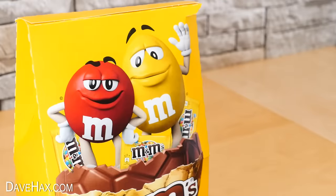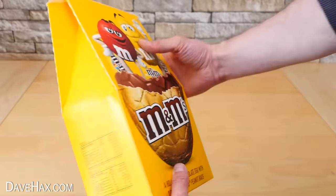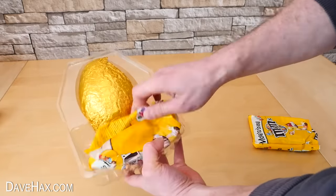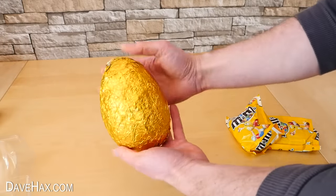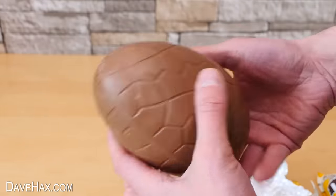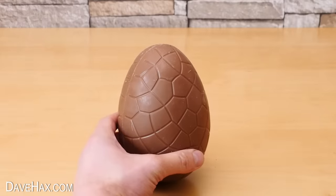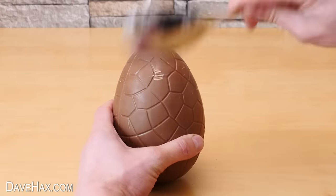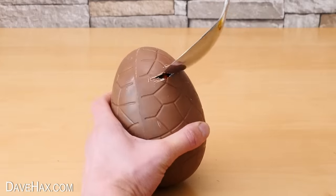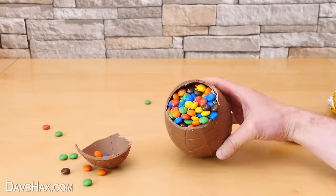So on Easter day when you give it to someone, to start with they'll notice it really is heavy. It comes with the 2 huge bags of M&Ms and the egg itself weighs a lot. I decided to open this one using a spoon to crack the top off.